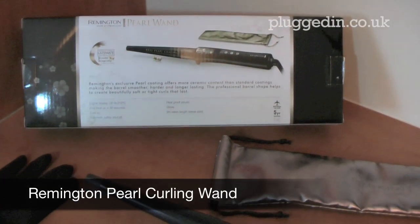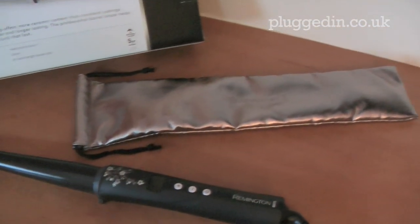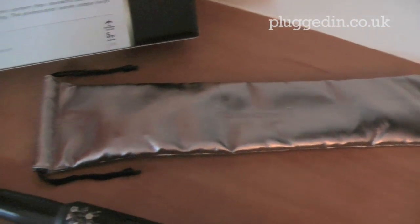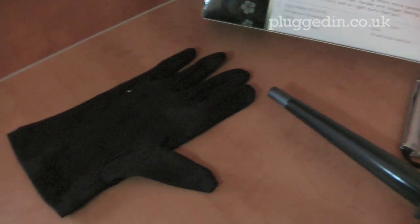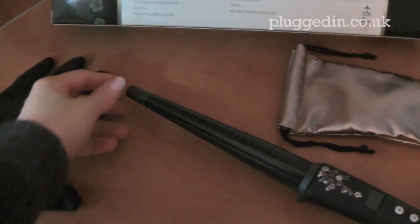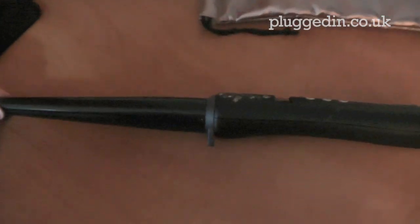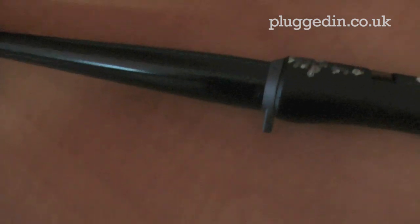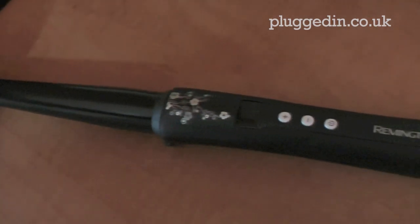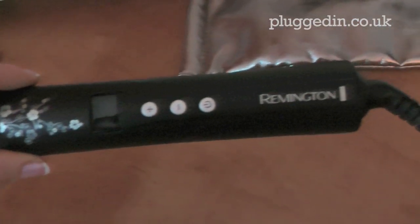This is the Remington Pearl wand — the curling wand. This comes with a heat-proof pouch which looks really smart, and also a glove to protect your hand from the heat of the wand when you're styling. It does have a cool tip so you can actually hold the end without burning your fingers. It also comes with a really neat little stand built in, so you don't have to worry about a stand that gets hot to touch. There's a really nice design on here.